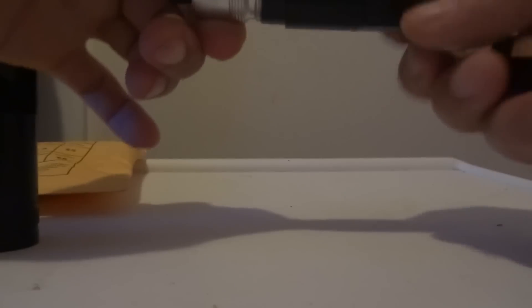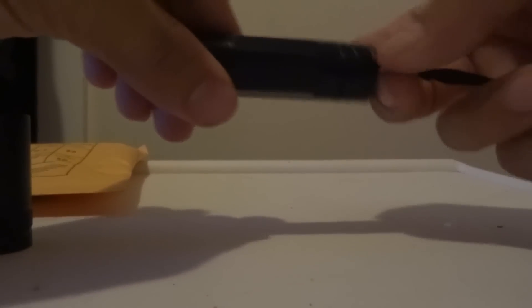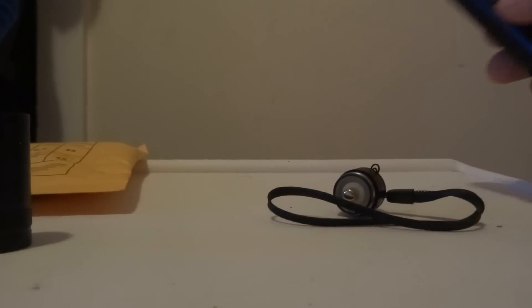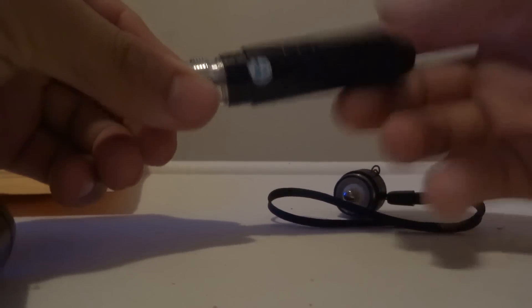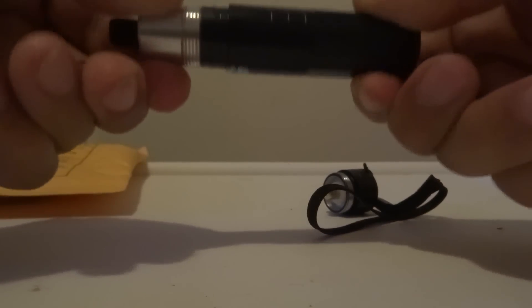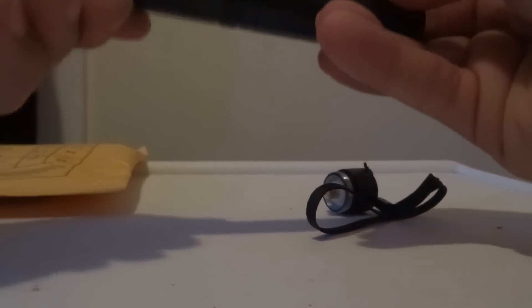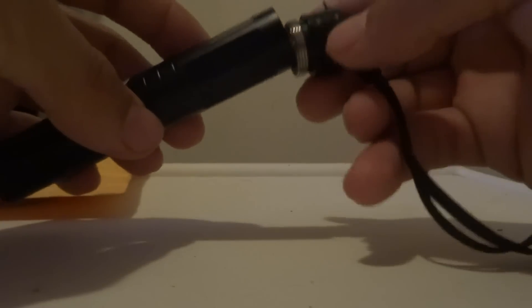Screw this off too — so this is a total of four pieces. This is the main part you need in order for it to work, so don't mess this part up. Screw it back in here. You can also take off the back — that's where the battery goes. Put it back in and screw it on.